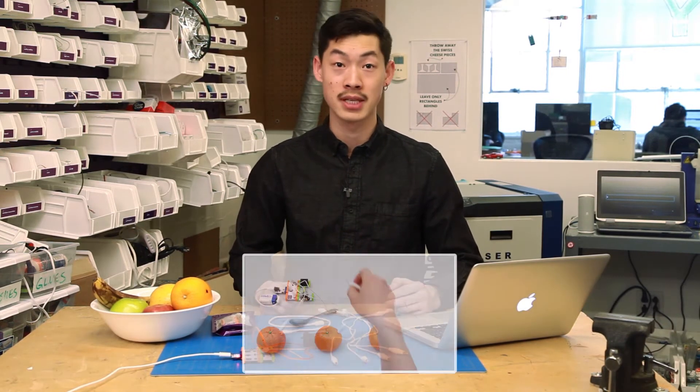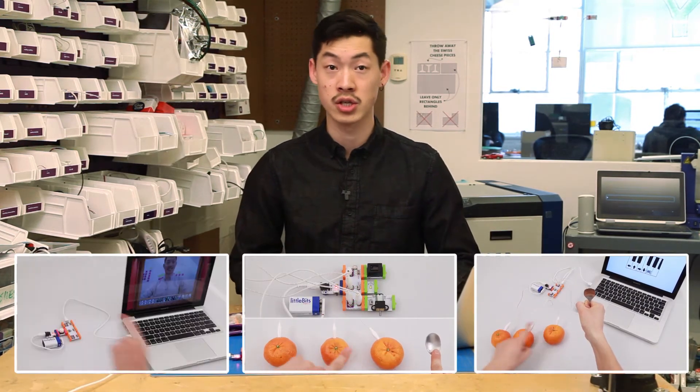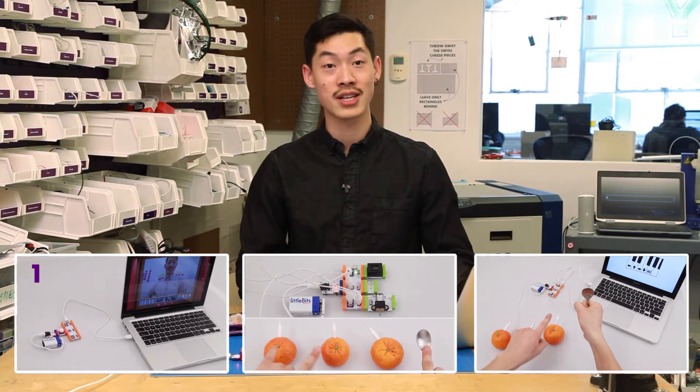The Makey Makey module has three different modes of interaction: touch to bit, bit to computer, and touch to computer. We'll cover those in more detail in this video, but if you're looking for just circuit examples, feel free to check out the videos below.